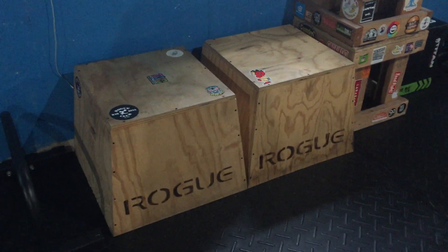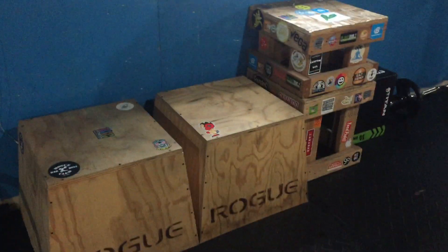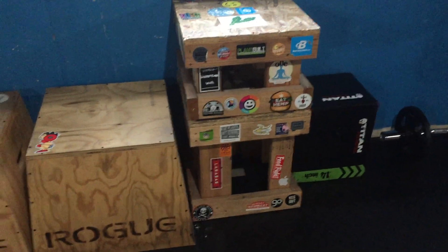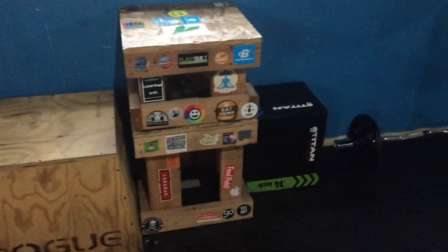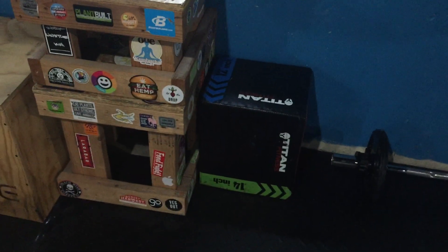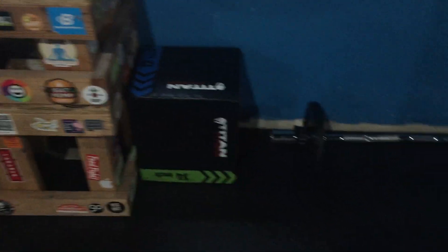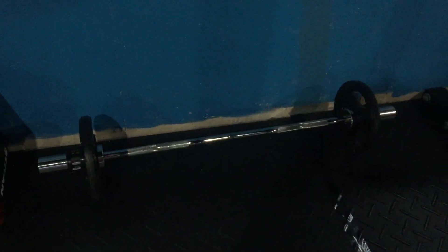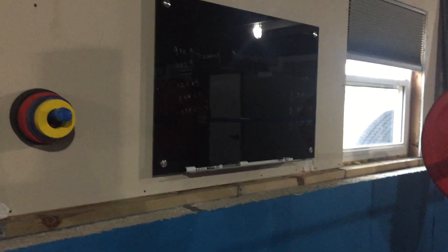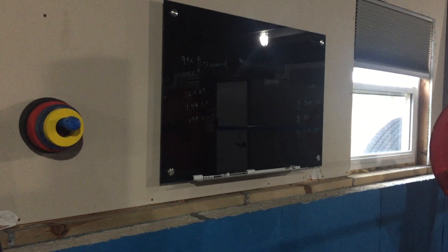A couple of Rogue plyo boxes, a couple of homemade plyo boxes that my husband made — big shout out to my husband, he does so much cool DIY stuff. There's also a smaller Titan Fitness softer foam plyo box. On the floor is an Easy Curl Bar, I think from Titan Fitness — solid, no issues with it at all. Up on the wall is just a black dry erase board where we put different workouts.